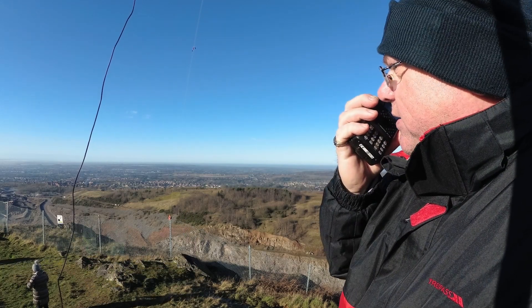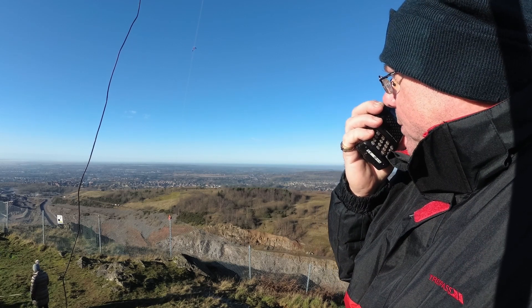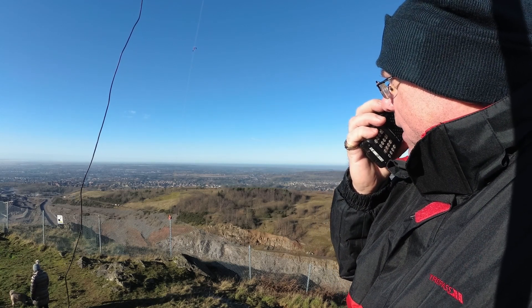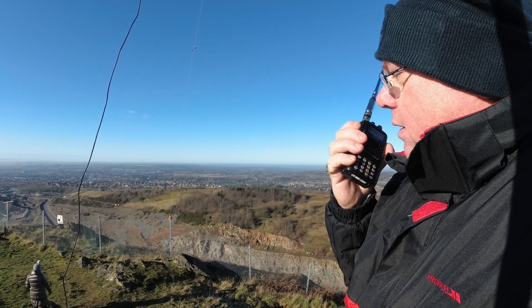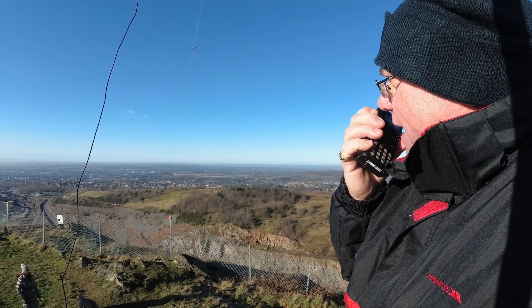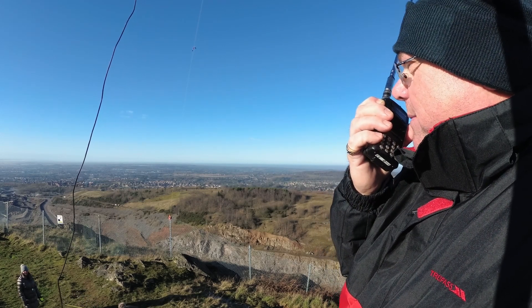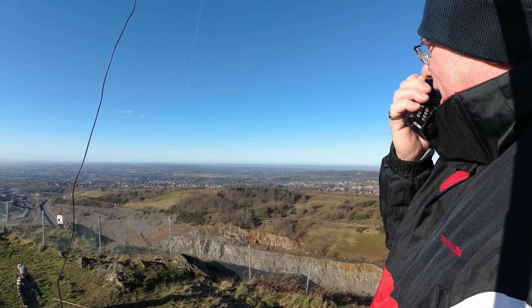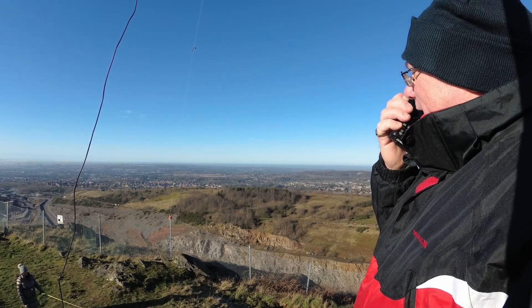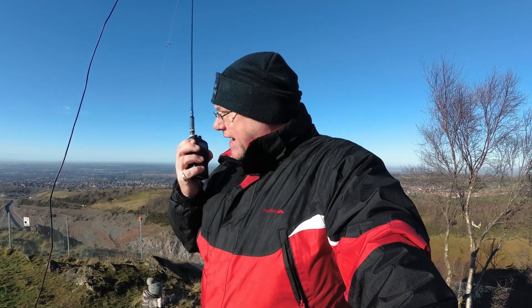CQ SOTA, CQ SOTA, CQ Summits on the Air. M0XMX portable, calling CQ and standing by for any calls. M0OJR. M0OJR, very good afternoon to you — it's as though you're stood next to me. In fact, you might even be stood next to me because there's so many amateurs on top of Barden Hill today you couldn't swing a cat. Back to you, M0XMX portable. Thanks Adrian, take care, bye-bye.